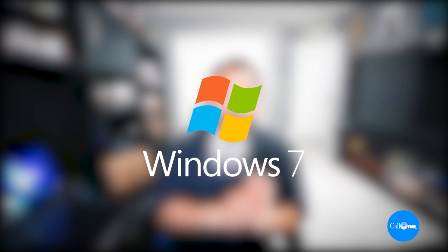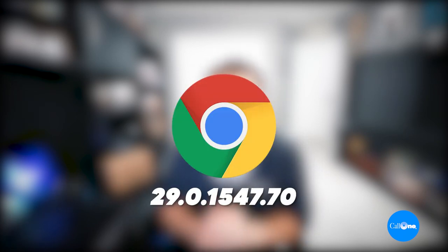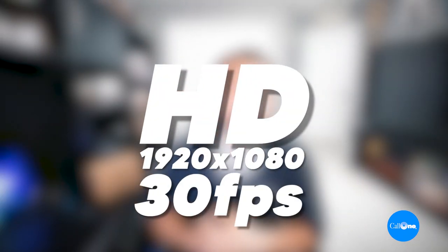The system requirements to use this camera are Windows 7 or later, Mac OS 10.7 or later, Chrome OS version 29.0.1547.70. It comes with a three-year limited hardware warranty, full HD video up to 1920 by 1080 at 30 frames per second, claims to have advanced focus, low-light compensation, and two built-in omni-directional microphones that we're going to test.